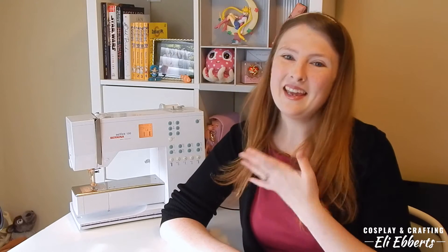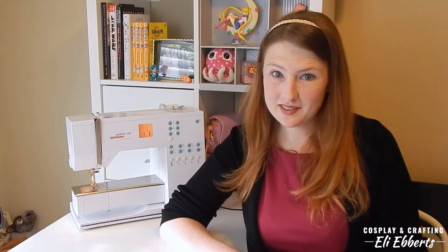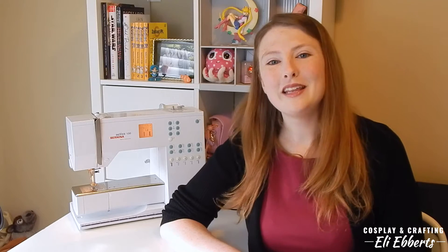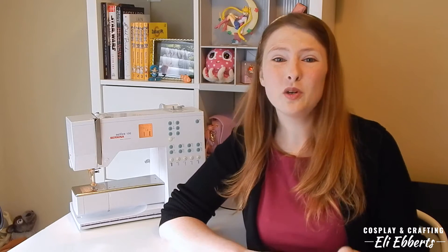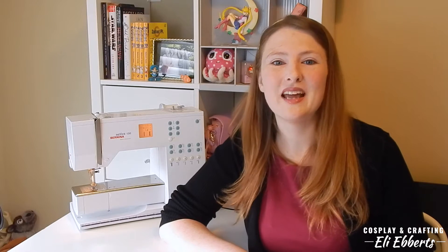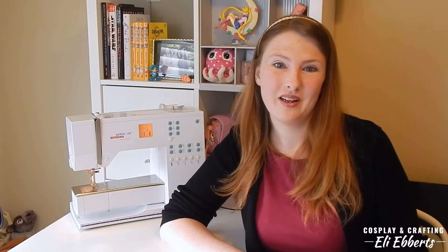Hi everyone, I'm Ellie and welcome to Sewing Basics. This series is going to teach you the very basics of cosplay sewing, everything from learning how to use your machine to more complex and detailed stitches. This is a great series if you're just starting out and I hope to go over lots of very important and very useful tips and tools. So I hope you'll stick along with me for the long run.